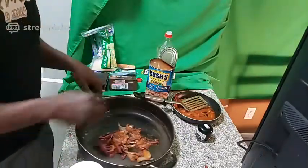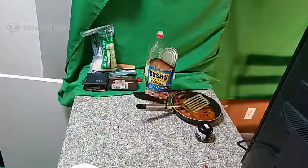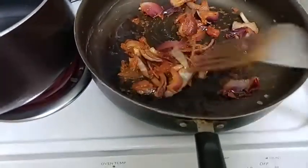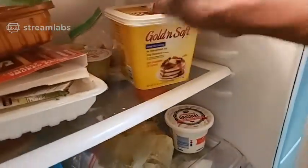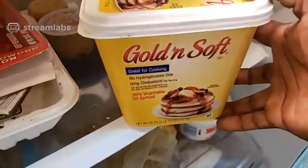Let's do this — a little sizzle, come on over here. All we're gonna do is sauté our vegetables and add butter. Let me find some butter over here somewhere. Golden, soft — is this all right? What do you think, is it all right?